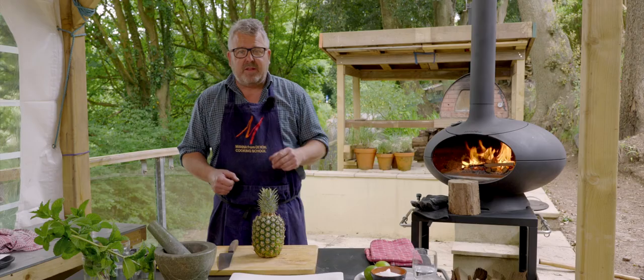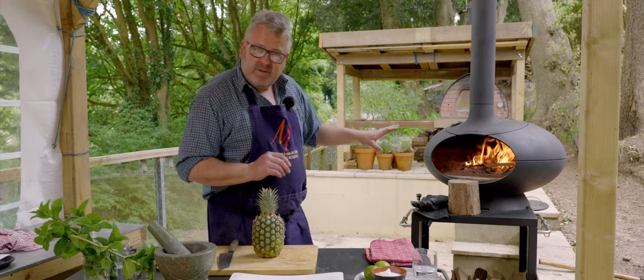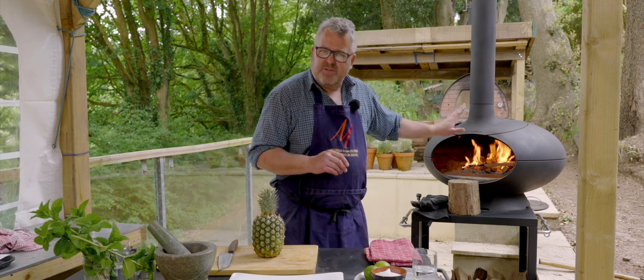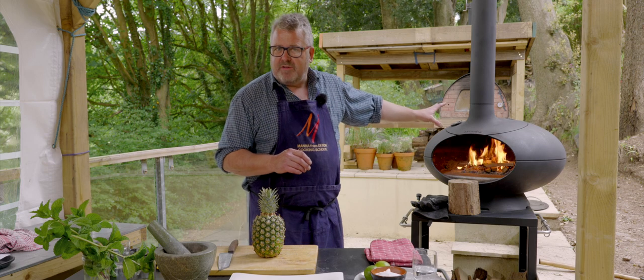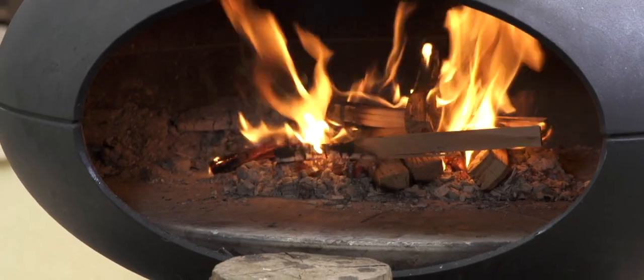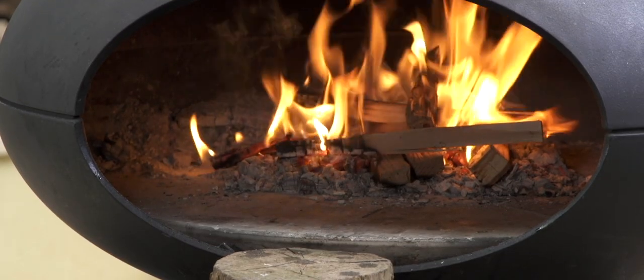We're going to start by preparing the pineapple but I'm already getting the oven ready by burning down some sticks, and once those are burnt down to embers I'm going to sit a Tuscan grill over the top to get nice and hot to roast our pineapple. I want to see those burnt down to nice embers before I do that.